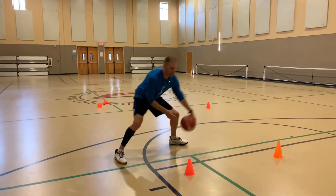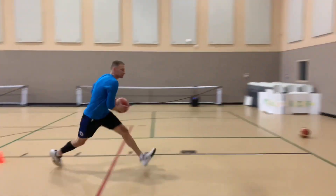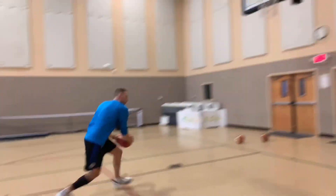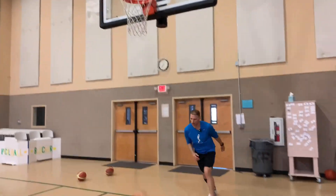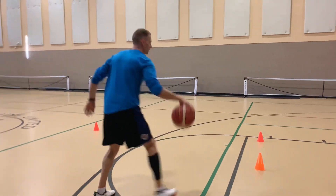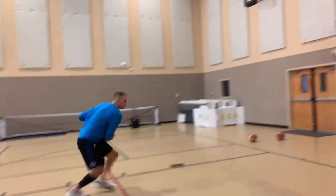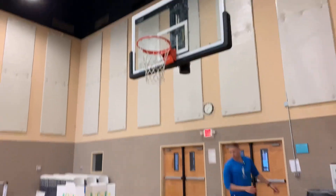My first one: one, two, drift — stepping through, up on that third dribble, peeking at the rim, going on a low pickup. Then over here: one, two, drift, peek, up — and then we're into our finish.